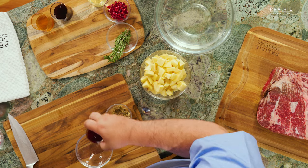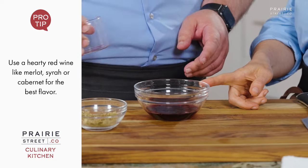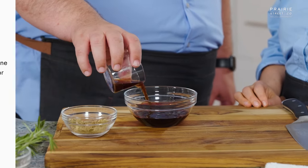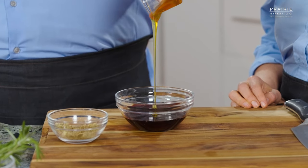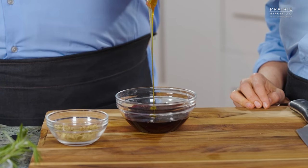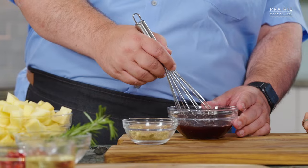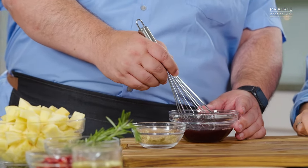Now we're going to make the glaze. We're going to put in the Merlot wine, then take a little pomegranate juice, and add the honey — nice and slow. Now we're going to whisk this up together. Obviously the honey is a little thick; it'll take a second to dissolve. That always happens with honey — it's a little bit of a thicker texture.